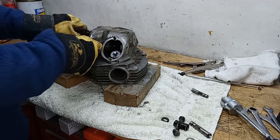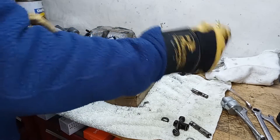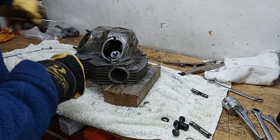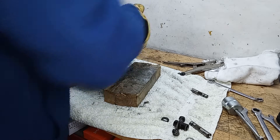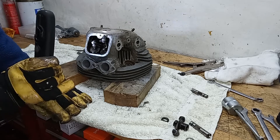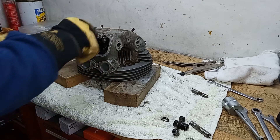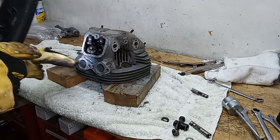It's always worth noting where things are when you take them off. The problem of course is you don't know it was assembled correctly in the first place - back in the day someone taking it off might not know what they're doing. That's the two exhausts out. Now taking the two inlets out - just having a quick look at the factory washer position. Again the factory washer is on the inside, then the rocker, then a plain washer on the outside.